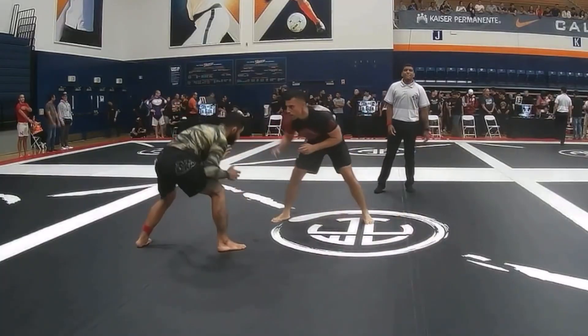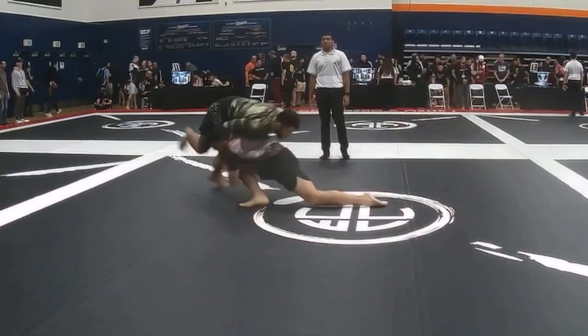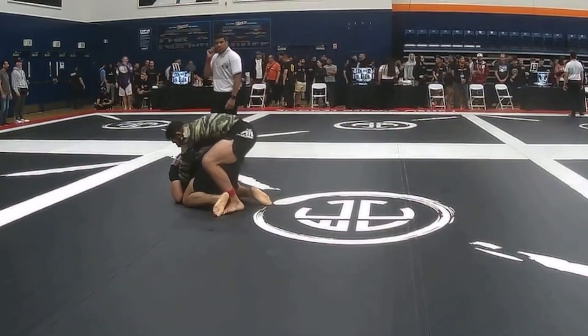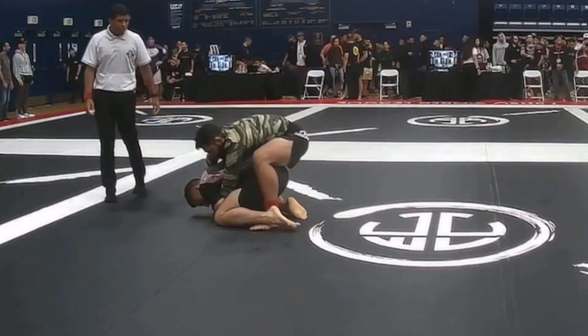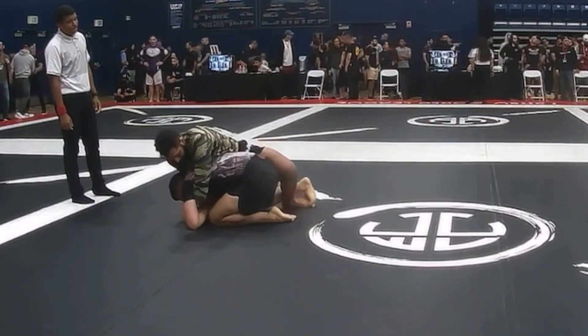Now I'm thinking maybe I want to go ankle pick, but this guy is really fast and strong and I can't really get to it. So I'm going to have to do something else — I'm thinking go for a single leg, isolate the one arm. But then he reaches and lets me sprawl somewhat and get out of the way.